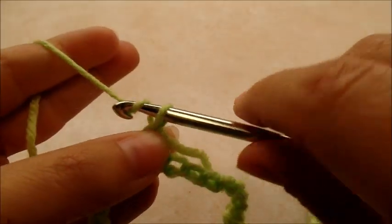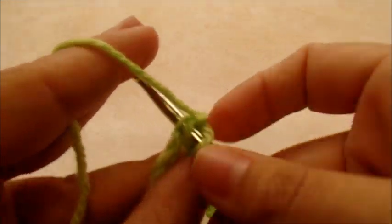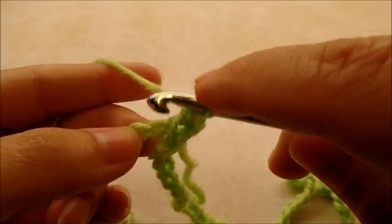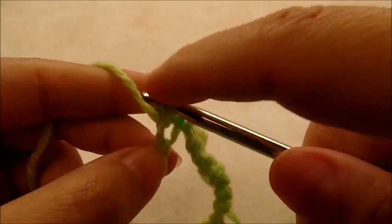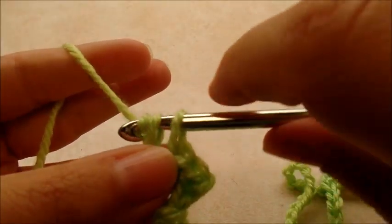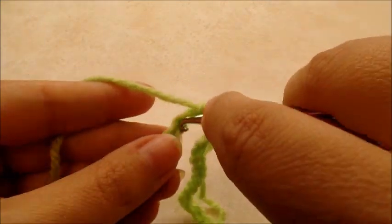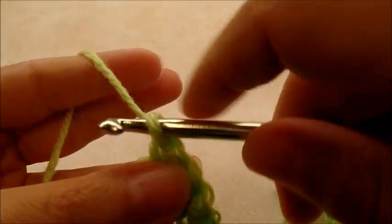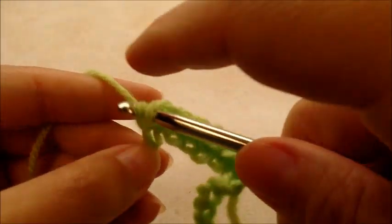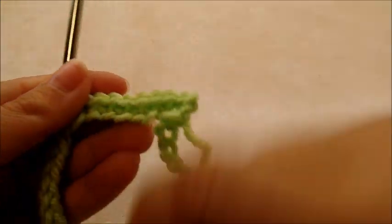What I'm going to do is chain one and go back into that same stitch that we just slip stitched into and do a single crochet. Now I'm going to work my way around putting one single crochet in every stitch around. When you get back around you should have a total of 104 single crochets.